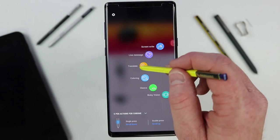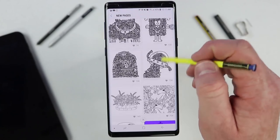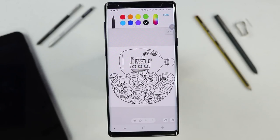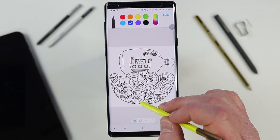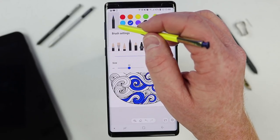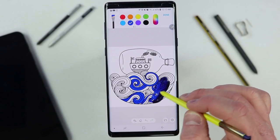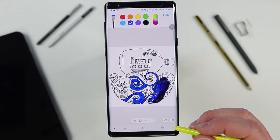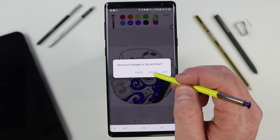Next we have the Coloring tool, which is a feature within the PenUp application. Kids really love this — you can come in here and draw all kinds of pictures. Select start coloring. Down here you have a paint bucket to fill areas quickly, or you can use the brush just like in Samsung Notes. If you want to save it, you need a PenUp account. You can save as a draft, adjust settings, or see what other people have drawn as well.